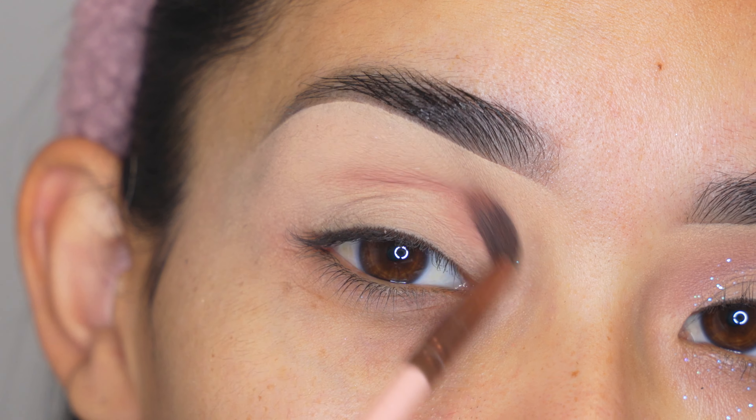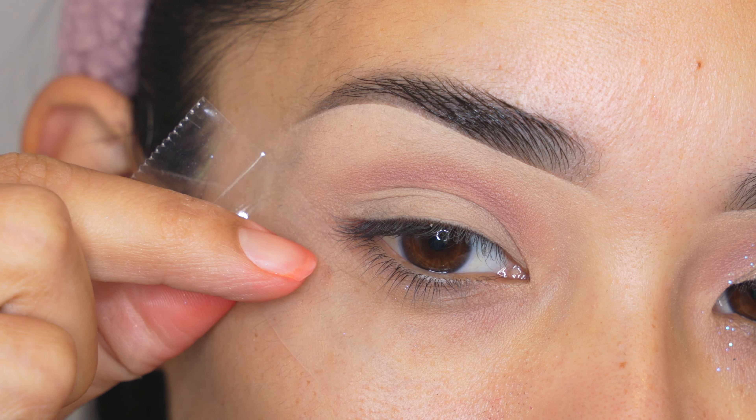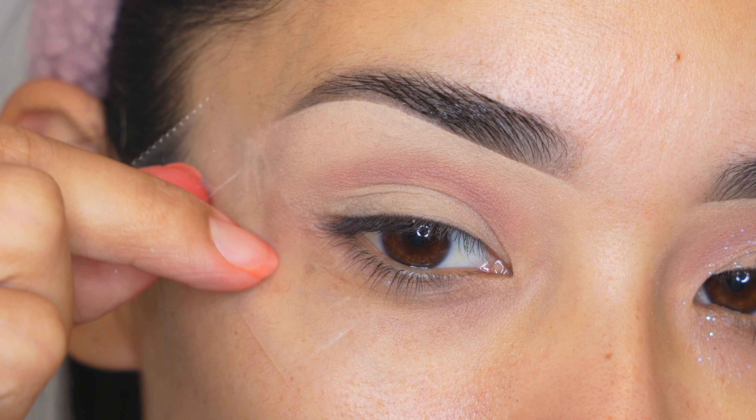The next step was supposed to be the tape but I kind of forgot and I just remembered right now, so you don't want to skip that step because it's going to help you so much for this style of eyeshadows.